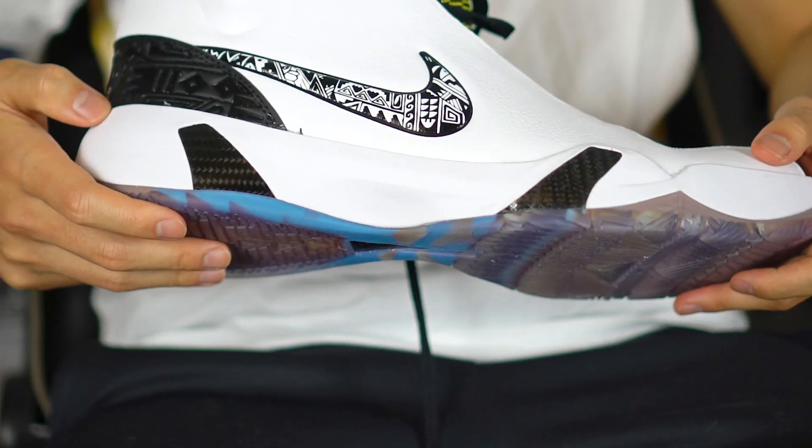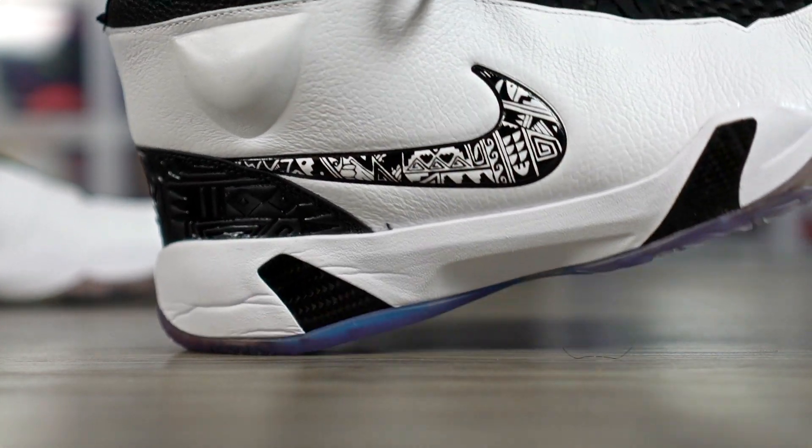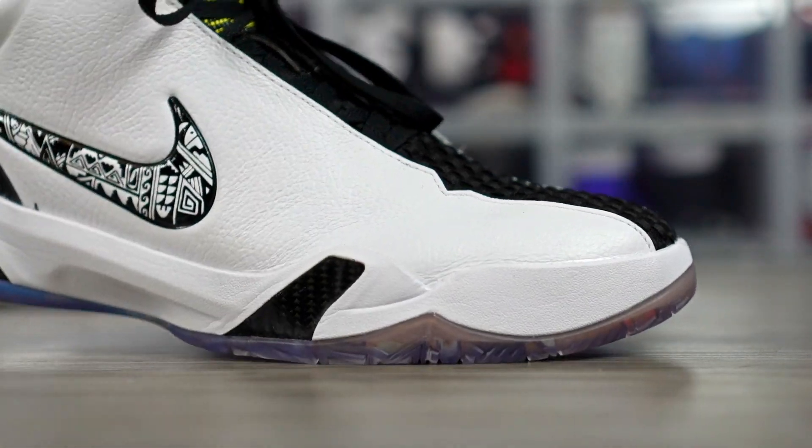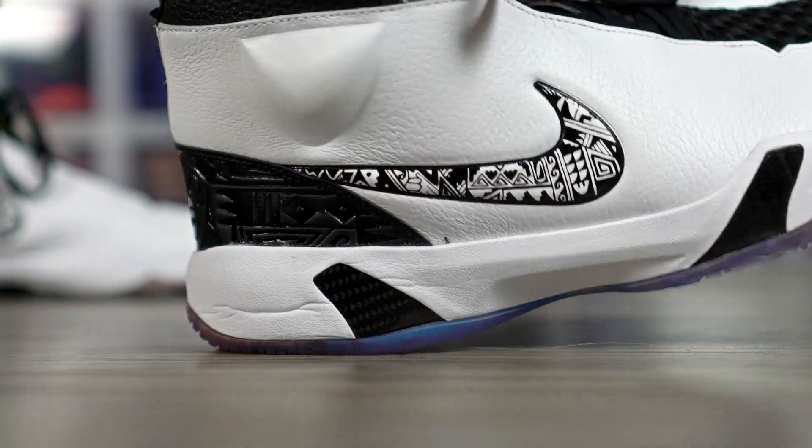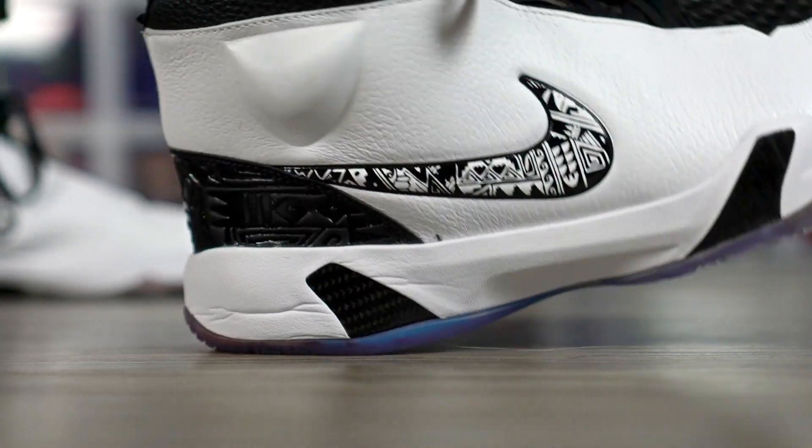Moving on to the cushion — it's actually pretty nice. It says Zoom for lightweight cushioning but doesn't specify the exact setup, which is kind of a bummer. Consumers are becoming a lot smarter and more aware at this point. The cushion feels good — there seems to be Zoom in the forefoot, which is pretty rare in basketball shoes nowadays. The heel also has a nice little compression — soft and feels nice.